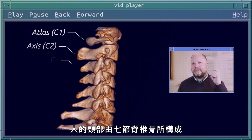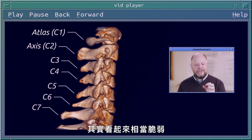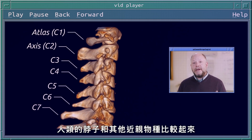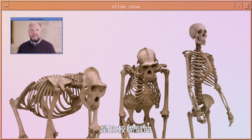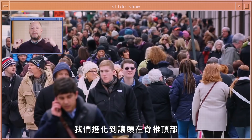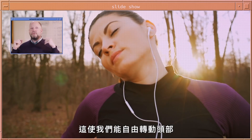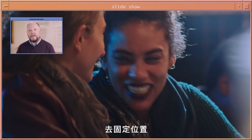The human neck is composed of seven vertebrae, and those seven cervical vertebrae are actually quite fragile looking. Human necks are relatively weak compared to the necks of some of our close relatives. We've evolved to put our heads on the top of our spine and to enable them to rotate really freely without needing a lot of force to hold them in place.